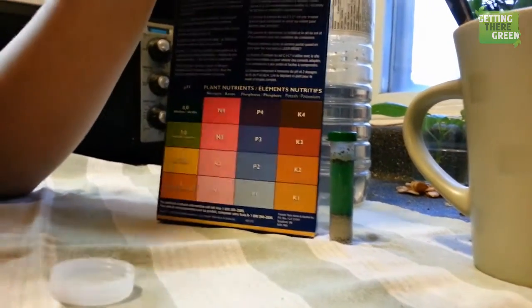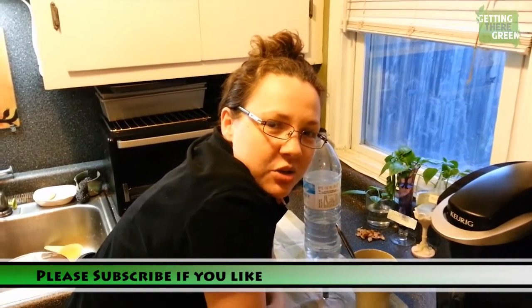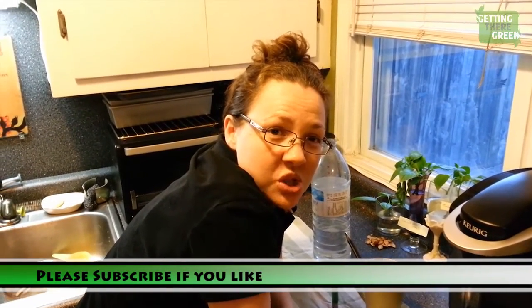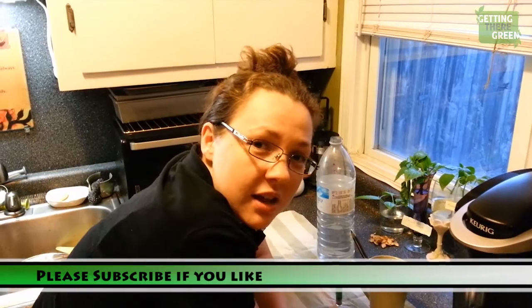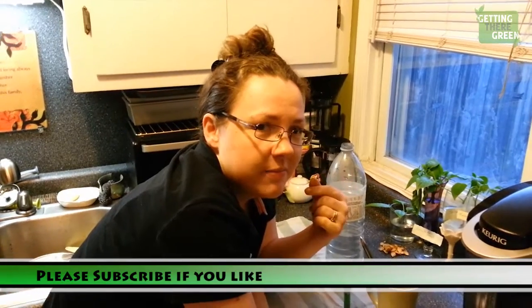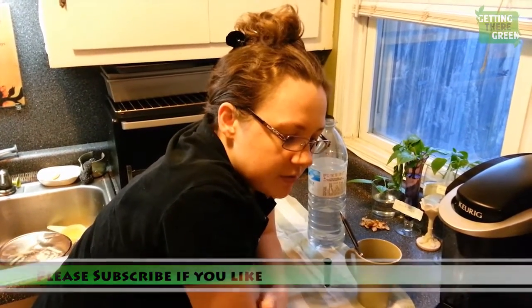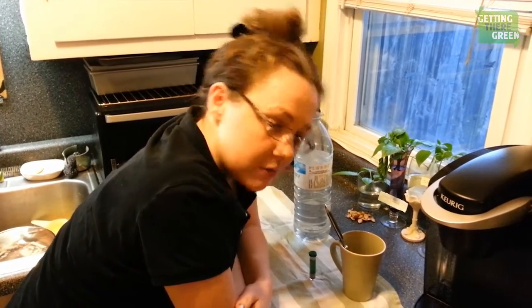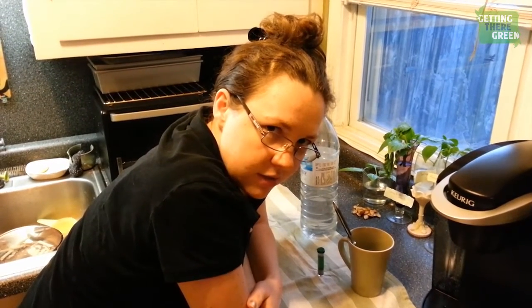Alright guys, subscribe if you like. Check us out at gettingtheregreen.com. Visit us on Facebook to interact — it's facebook.com/gettingtheregreen. We are running a referral contest right now. You have to refer somebody, and then you and that somebody get entered in the draw. Check out our Facebook to see the rules and how it's going to work. See you next time.